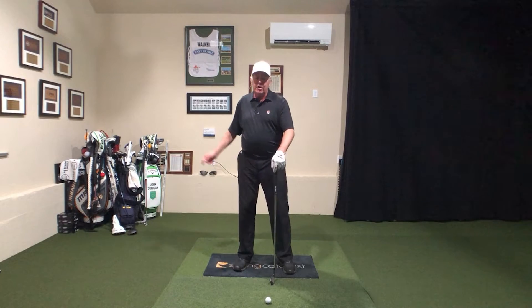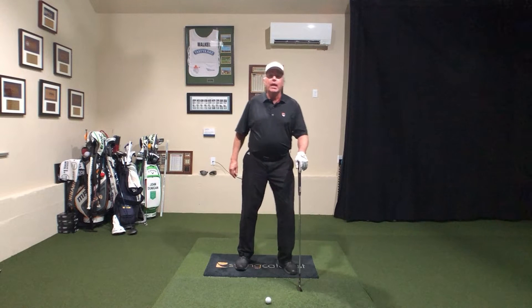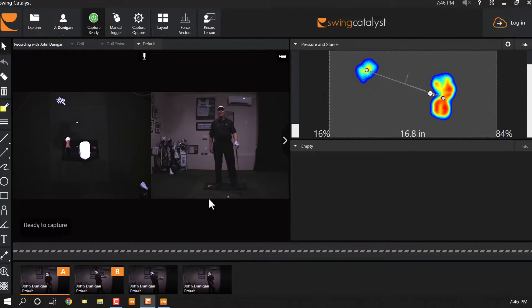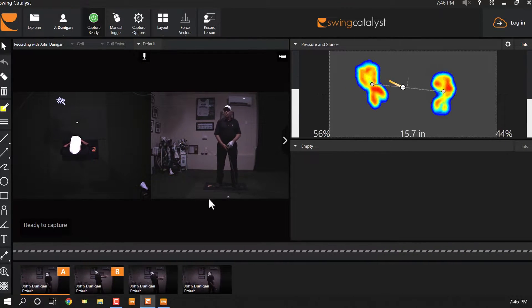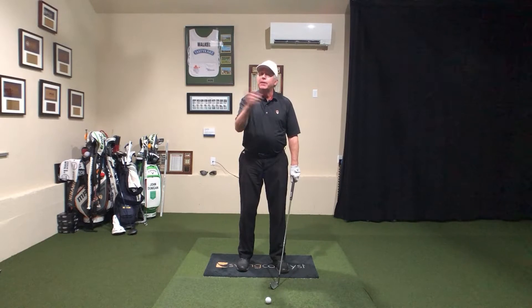Then I'm going to squish the ground like I was stepping on a snake.